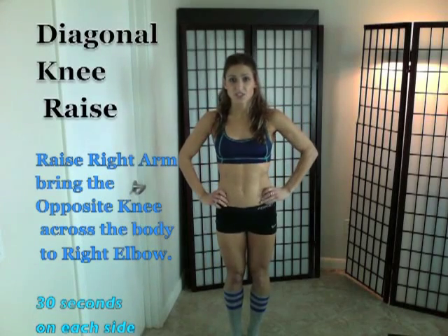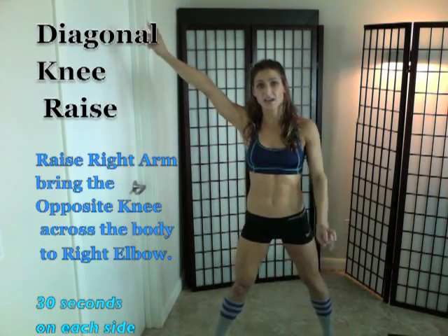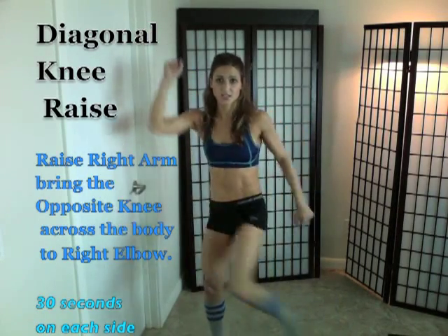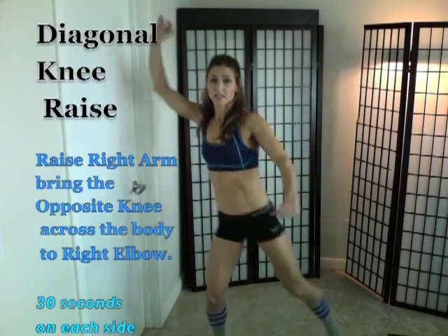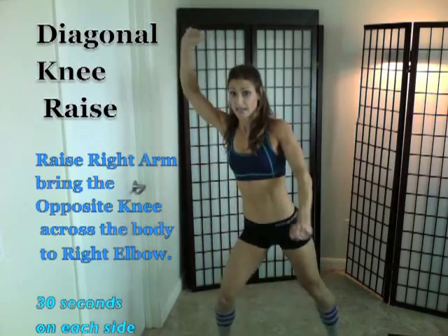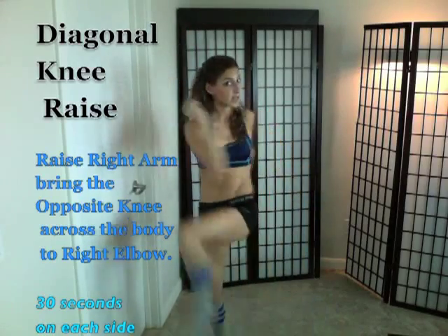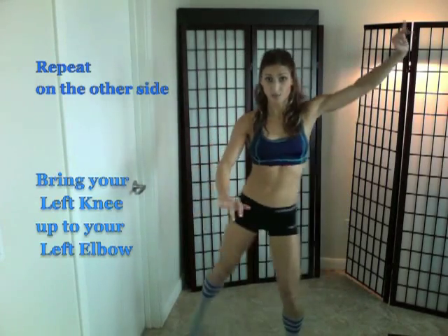So the first exercise: you're going to reach your hand out to the side and bring your opposite knee and crunch it up to your elbow. This is diagonal cross — opposite elbow to opposite knee — get that knee as high as you can and really twist. You're going to do that for 30 seconds, then do the other side for 30 seconds.